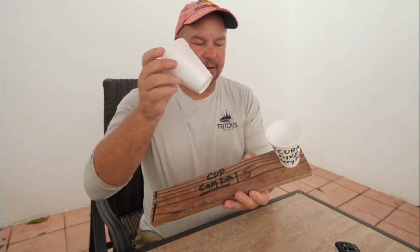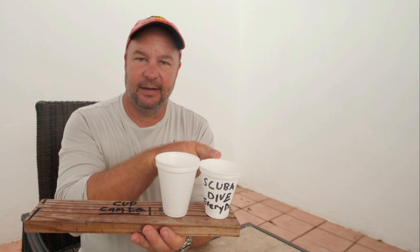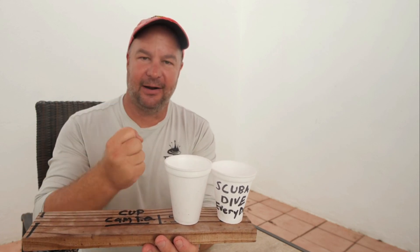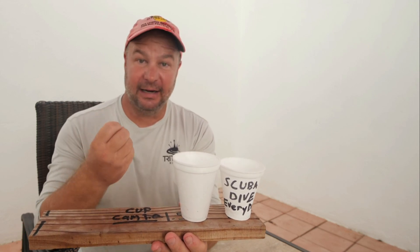Taking a look at our original cup size versus the cup we brought down to 130 feet or 40 meters under pressure — it's still retaining a ton of its shape even after we brought it back up to the surface. All that air has been squeezed out of those little air pockets, and it's still holding true to the form it got underwater. Amazing what happens at depth.